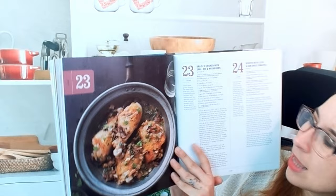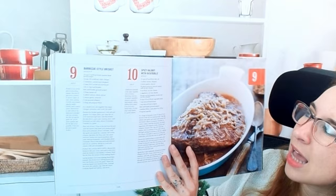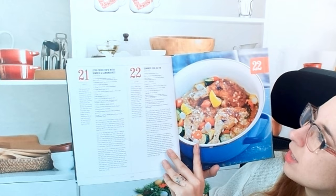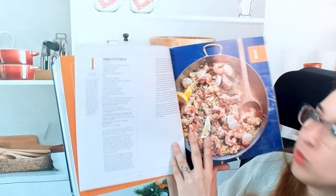A lot of these dishes seem somewhat seasonal. In July you might see lighter dishes — for instance, a baked zucchini and tomato tian, very light and perfect for summertime. There's also a summer bean dish and a Cuban-style paella. It looks like there's seasonal eating built right into the structure of the book.